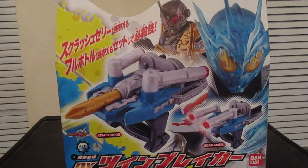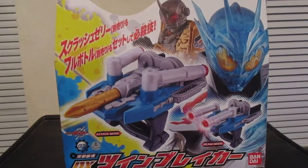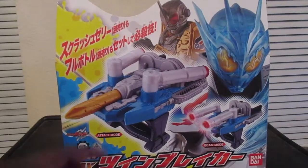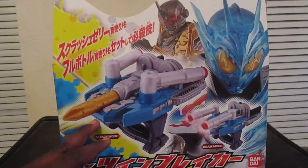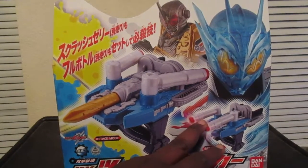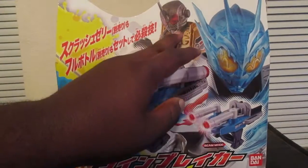Today is the unboxing review of Kamen Rider Build DX Twin Breaker, the weapon that Cross-Z Charge and Grease use in their battles. On the front of the box we see the Twin Breaker in attack mode, and again with beam mode, and with Cross-Z Charge and Grease.